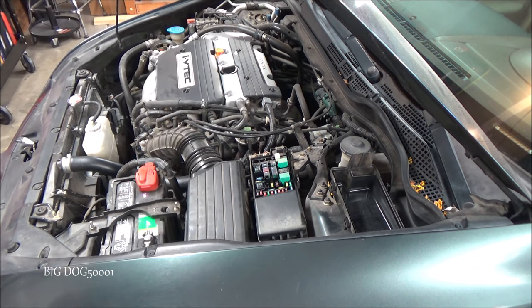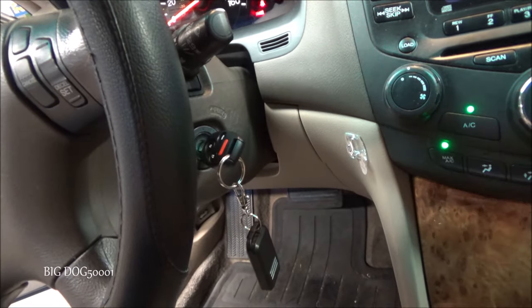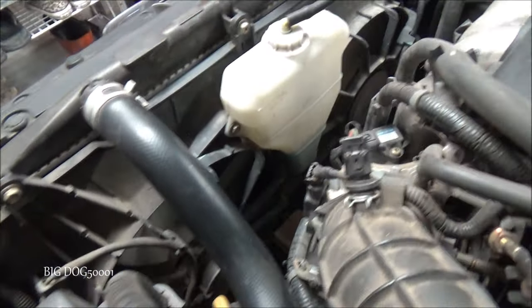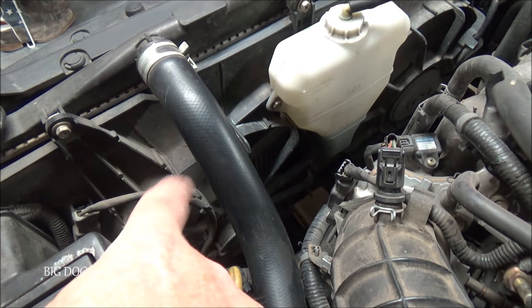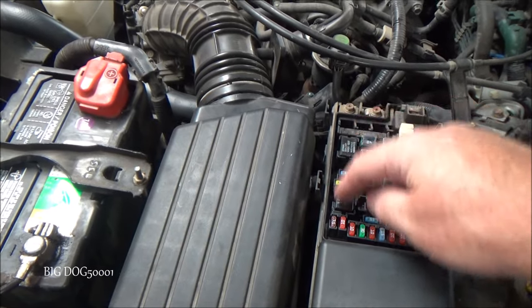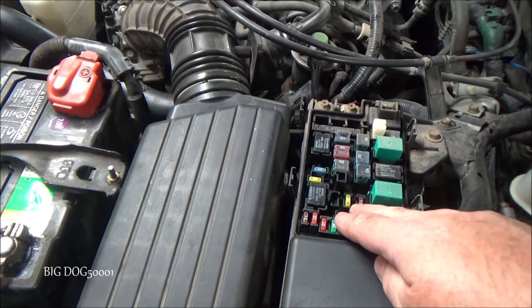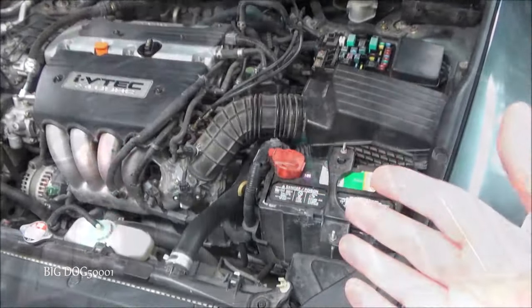We make sure to put them in the right way. After doing our test again — key on, AC activated — taking a look, the problem still exists. The radiator fan is not working and the AC condenser fan is working. So the problem is not in the relays themselves.